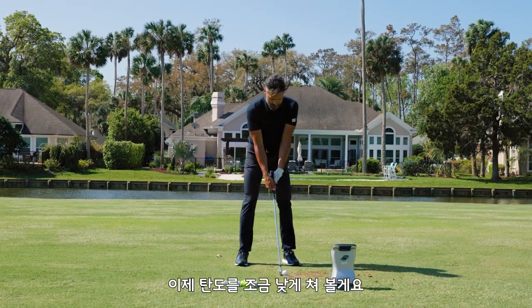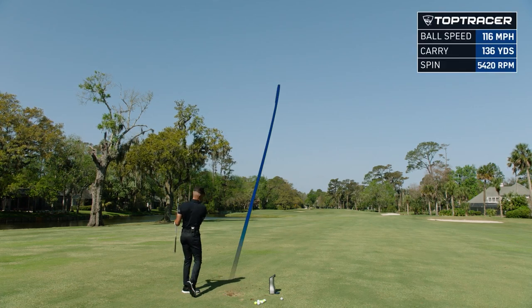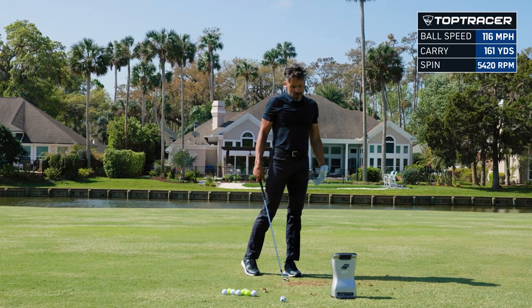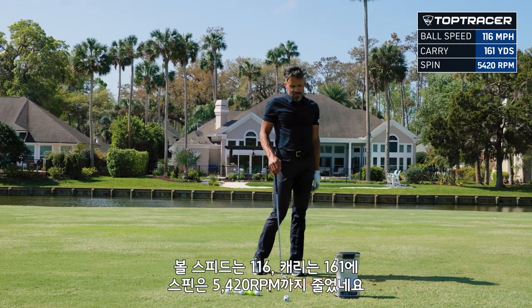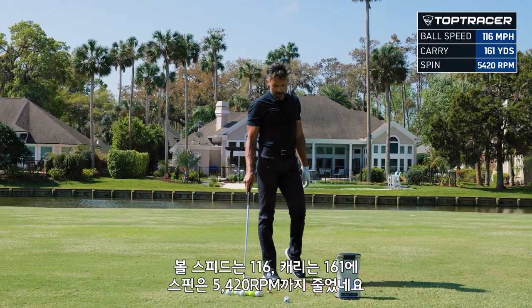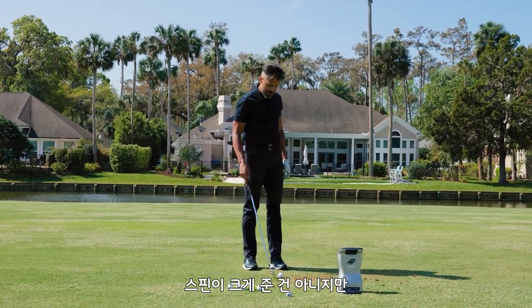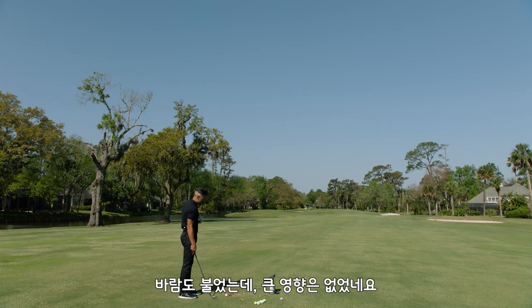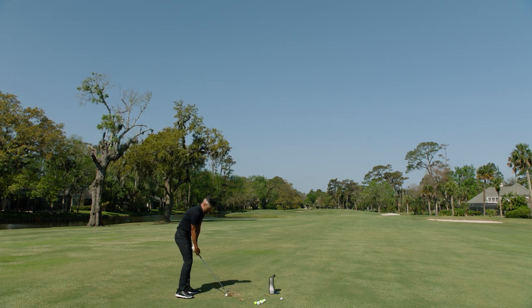Let's see if I can keep one down. Okay spin went down. That was what we call a just-more-than-half 7-iron: 116 ball speed, 161 carry, and spin went down to 5420 — which isn't a huge spin dip but it's less than Chrome Soft X. And the wind didn't do much to that ball. Let's hit one more.